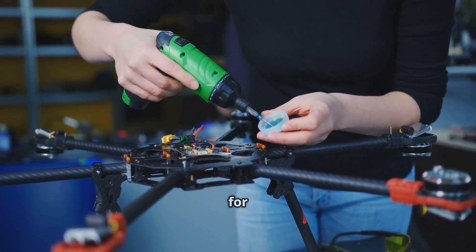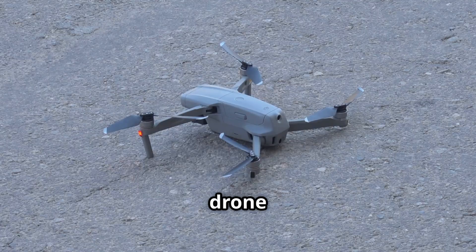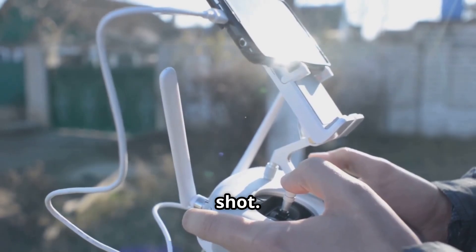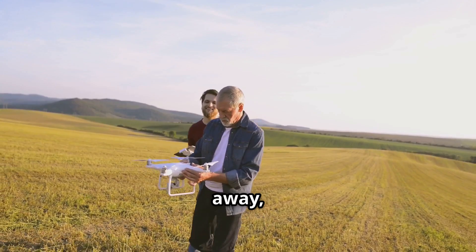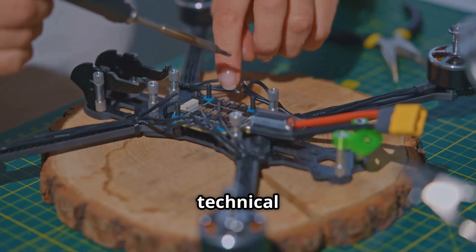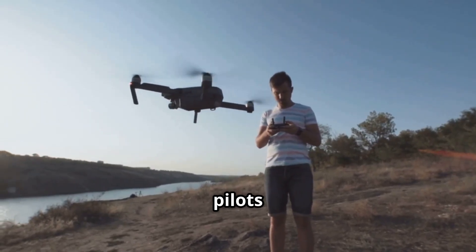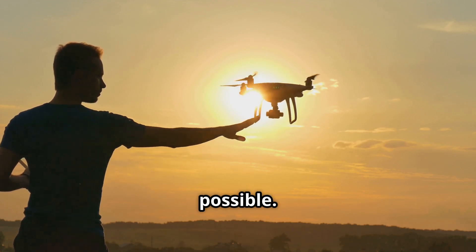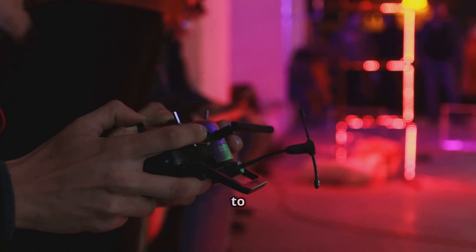This is your beginner's guide to troubleshooting some of the most frequent issues you might run into with your drone. Think of it as a first aid kit for your quadcopter. We're going to walk through a handful of common problems, from the drone just refusing to lift off the ground, to shaky video feeds that ruin your perfect shot. The goal here is to give you a checklist of quick, simple fixes that you can try right away, right out in the field. No complex tools, no deep technical dives, just straightforward steps that solve probably 90% of the issues new pilots face.